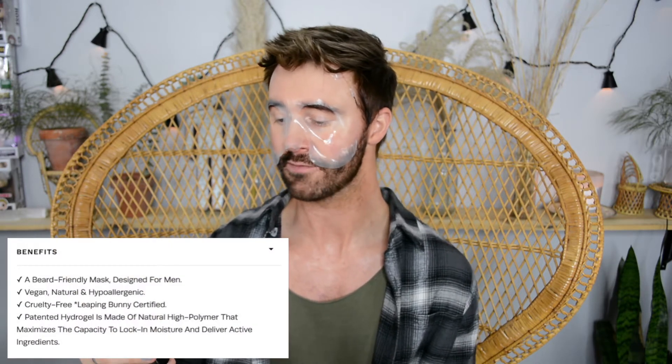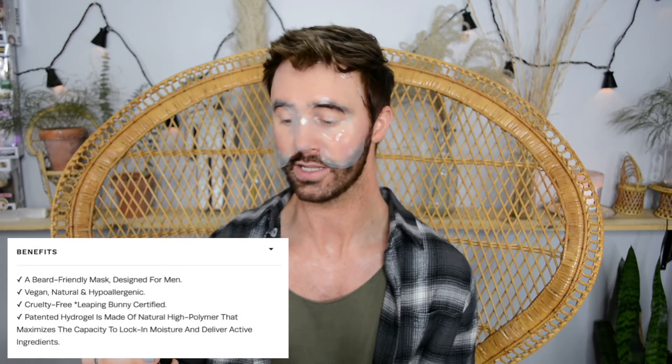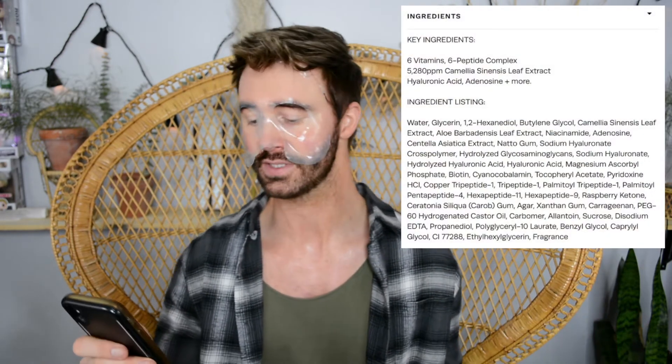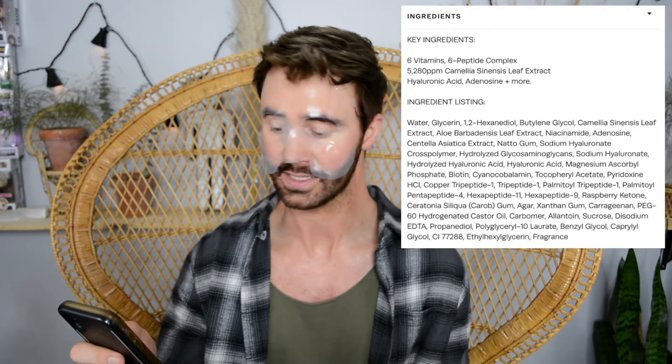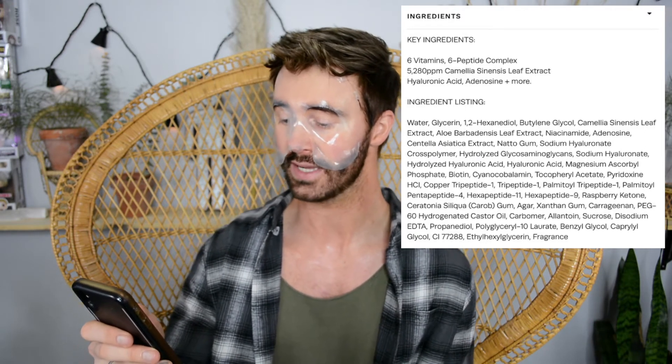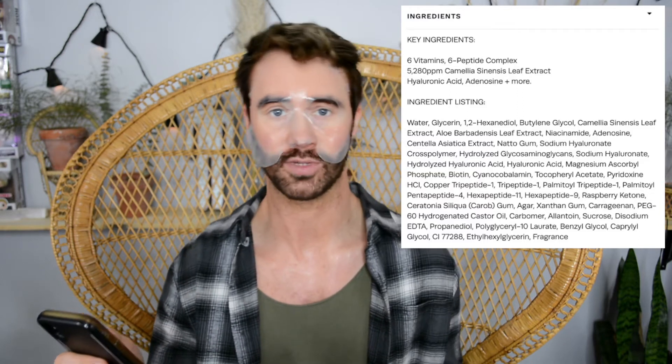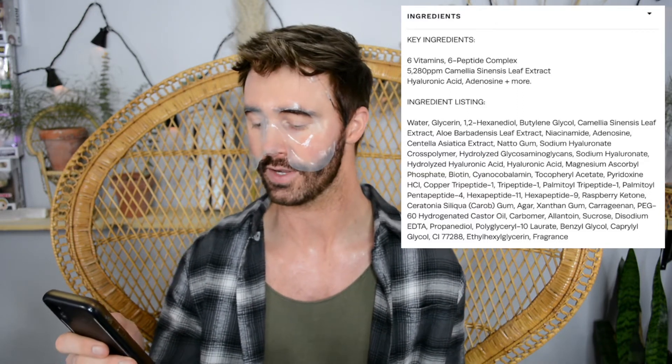The benefit list includes: a beard friendly mask designed for men, vegan, natural and hypoallergenic, cruelty free, and leaping bunny certified. The ingredients are pretty amazing — there are vitamins, a peptide complex, and hyaluronic acid. A lot of ingredients you've probably seen before, but they're all listed for you to check out.